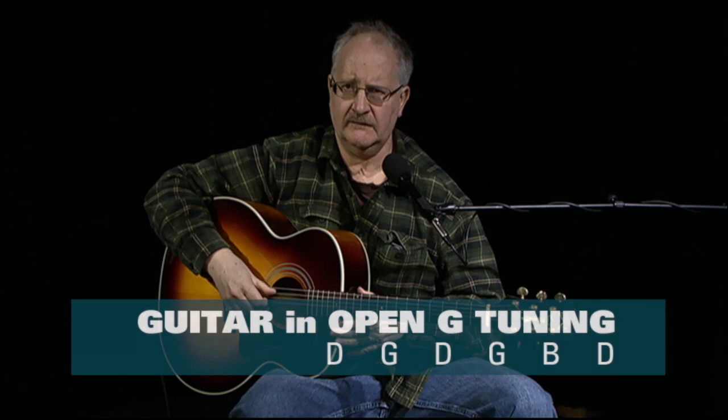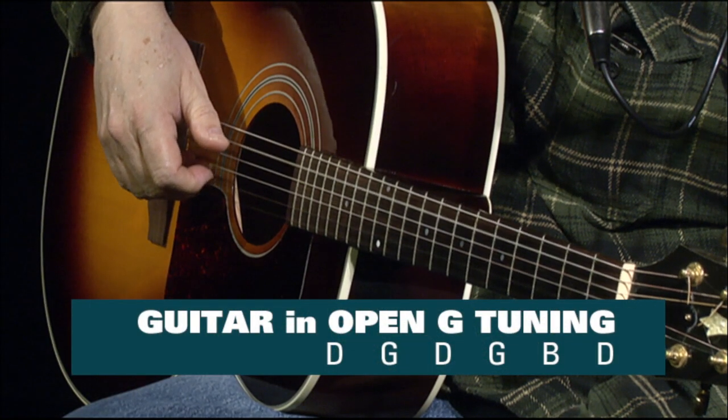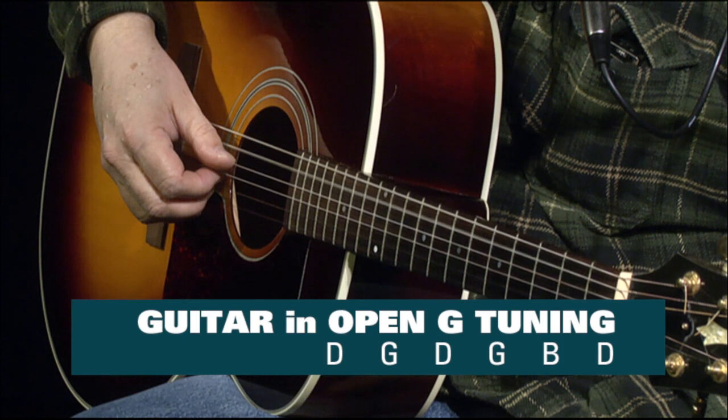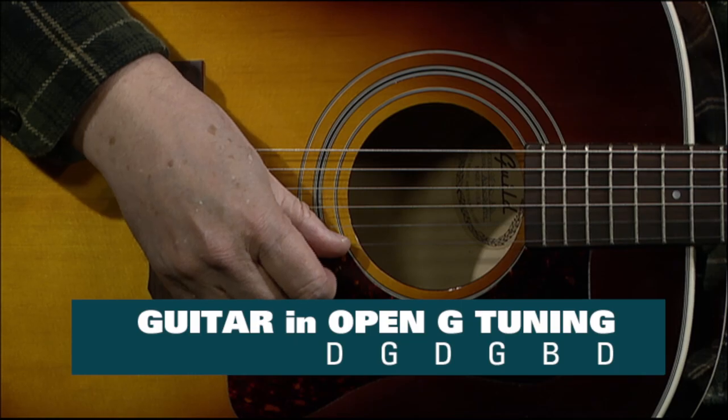It's open G, so you have two G's. You have your fifth string as a G, and your regular third string is a G. The tuning is D, G, D, G, B, E.